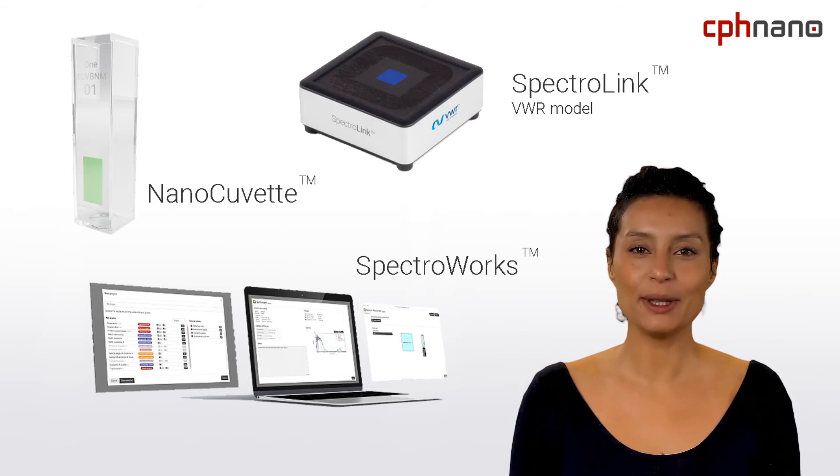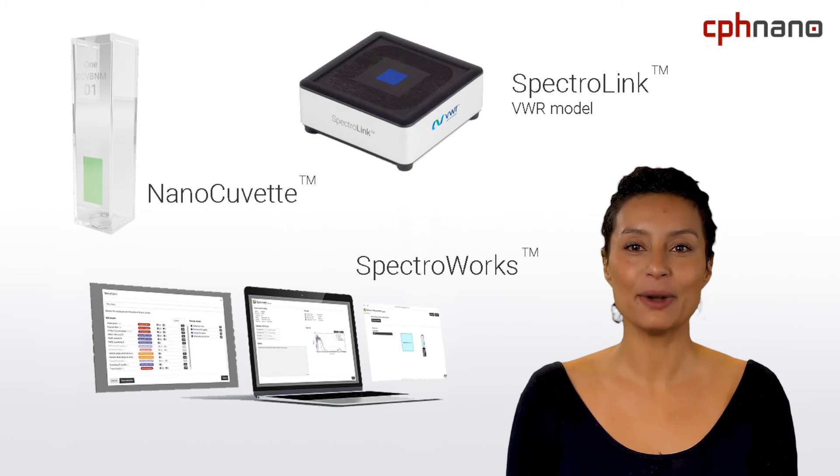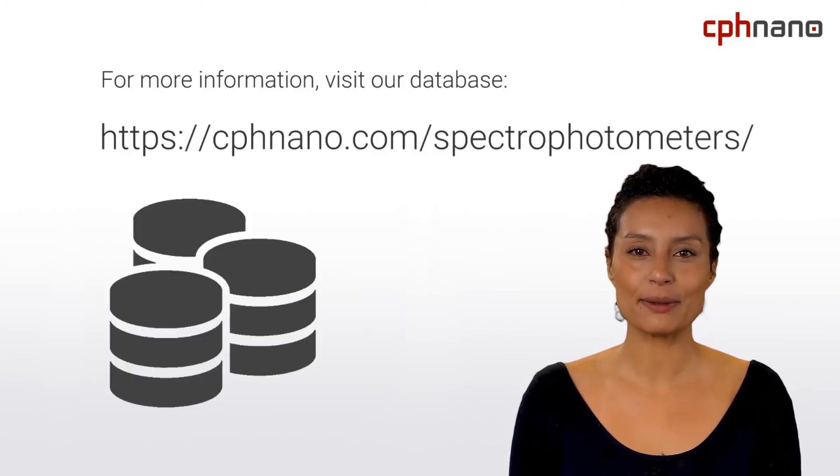We're developing a Spectralink model specifically for VWR instruments, giving you a plug-and-play accessory that will connect your spectrophotometer to Spectroirx, our free cloud-based data analysis software. To learn more about the specifications of the different models that VWR has to offer, as well as their compatibility with our NanoCuvettes, visit our free spectrophotometer database.